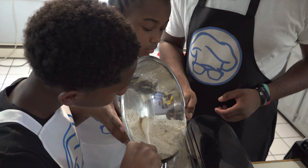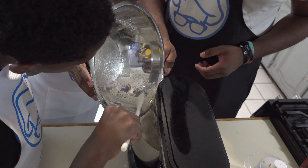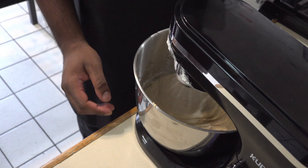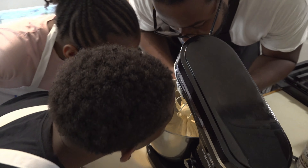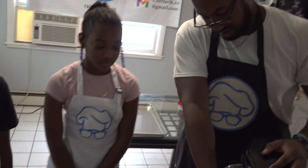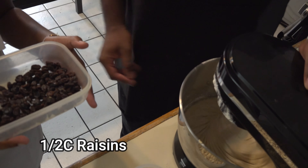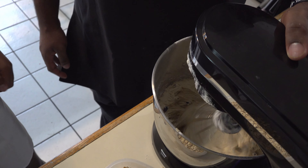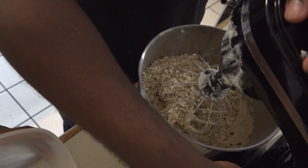Now we're just going to add our flour mix into our bowl. Now we're going to add our oats and our raisins — half a cup of raisins and three cups of oats.